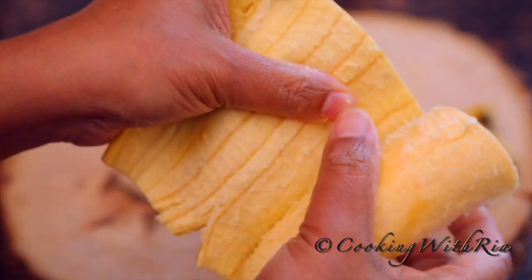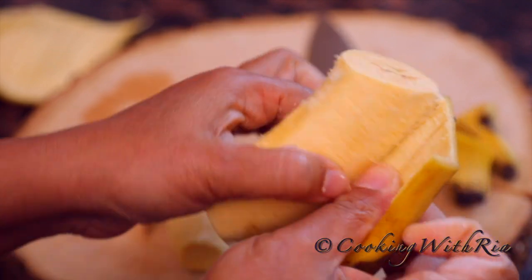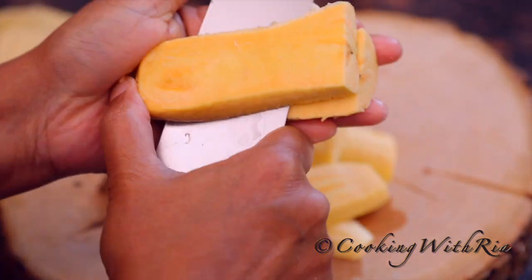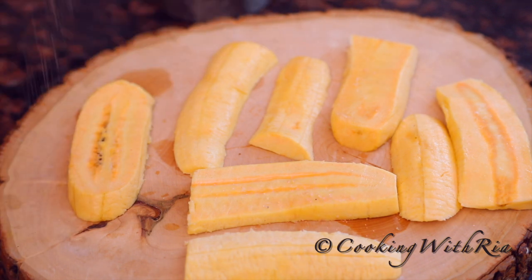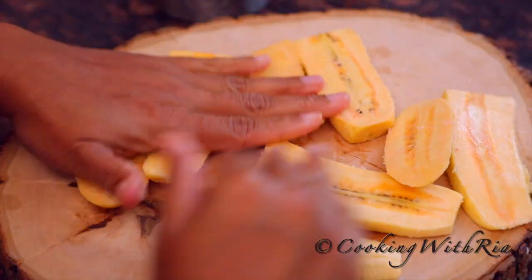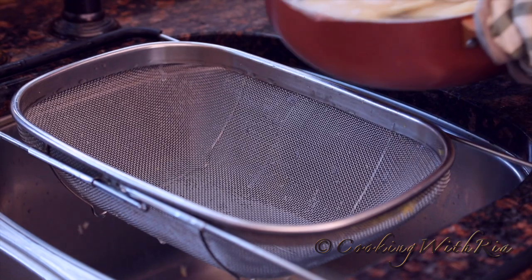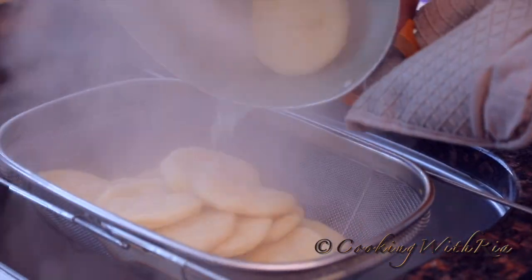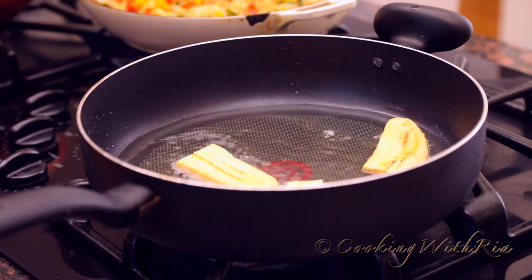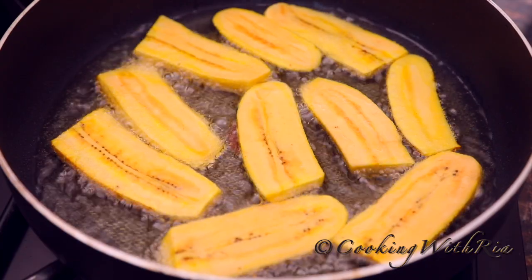While the dumplings are cooking, we'll make some fried plantains. Let me know if you're a fellow plantain lover in the comments section below. I'll give the plantains a general dusting of salt to bring out the sweetness. Place them gently into the pot and allow them to fry until dark golden brown or light golden brown, according to your preference. I love mine really dark.